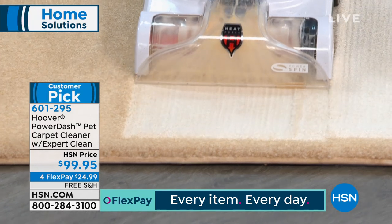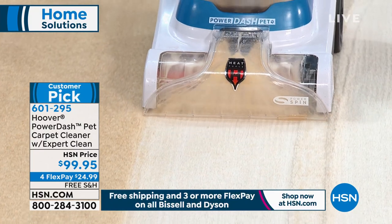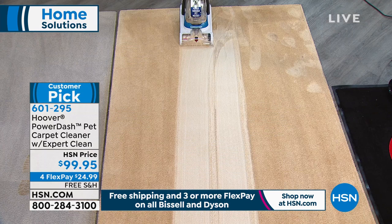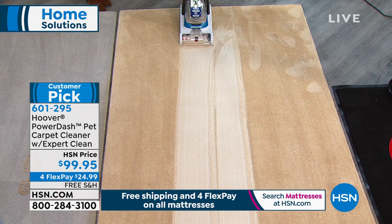This is called the Pet Carpet Cleaner because the brushes have antimicrobial properties built into the brush heads, so you're not smearing around the pet messes and spreading bacteria — you're actually cleaning and sucking it up as you go. That antimicrobial feature is so important for anyone who has pets or kids. Messes are going to happen. Look at how it's restored the carpet to its original beauty. Area rugs, runners, carpets — they're expensive and we want to take care of them and lengthen their life.